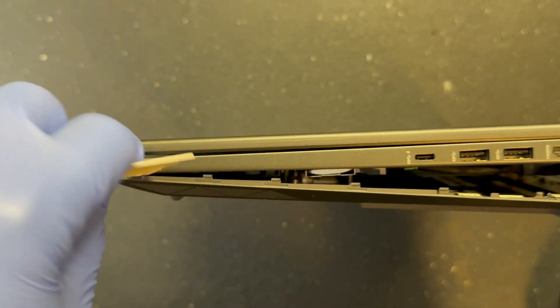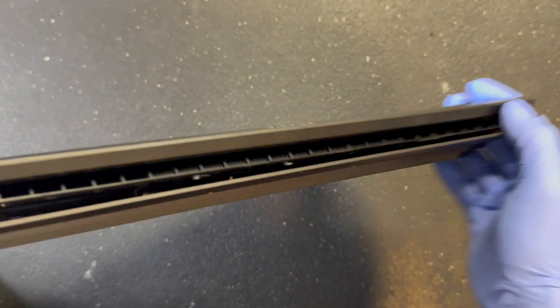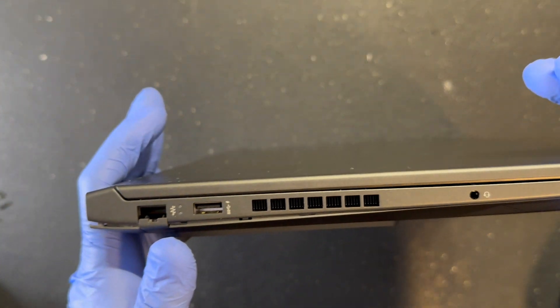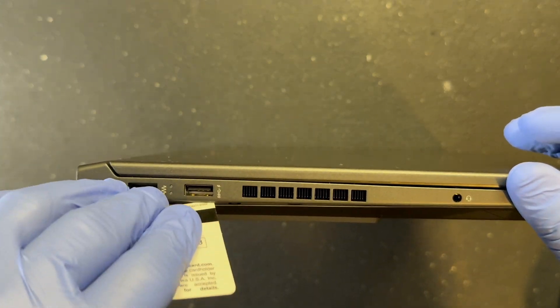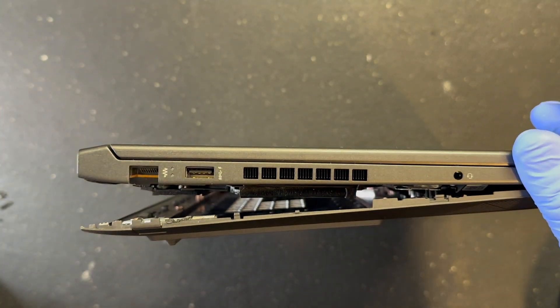I say this all the time, but play it safe. When going into your laptop, it's very sensitive and can be damaged easily from static. So take the usual precautions.